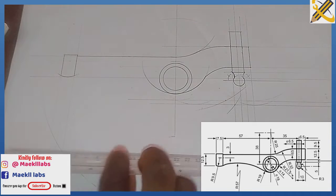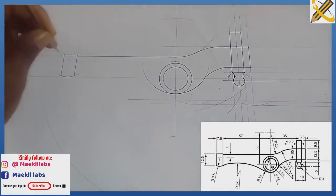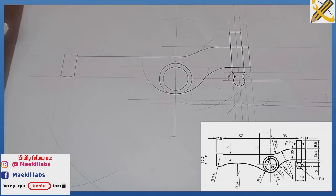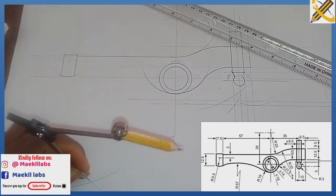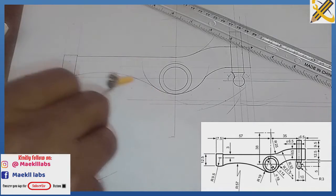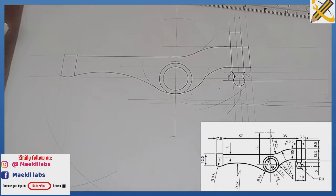With my compass I measure radius 133. At the midpoint of the arc of radius 19 I draw the corresponding arc to find the intersection. Then with radius 114 from this point of intersection I draw the arc completing that section.